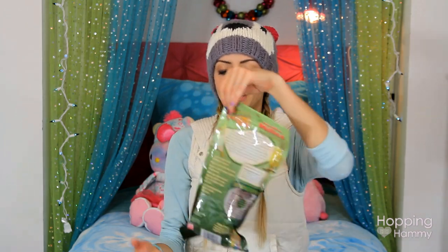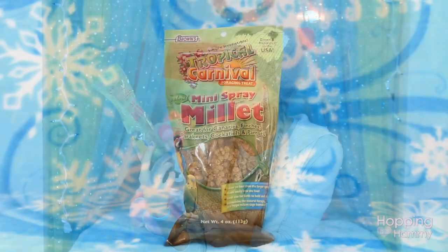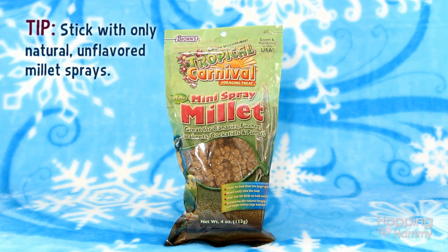The first thing I'm going to pull out is this Tropical Carnival Mini Spray Millet. I found it in the bird section, but you can use it for hamsters. It's very healthy and low-fat, and I just like to put a sprig of these in her cage.